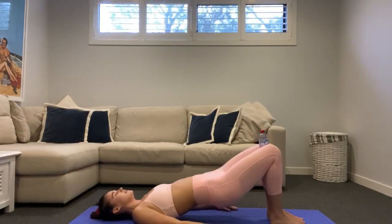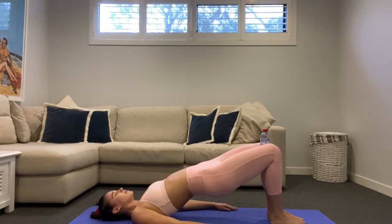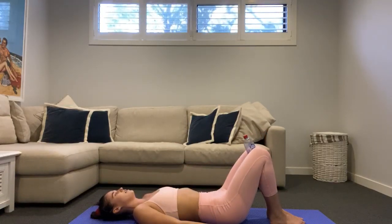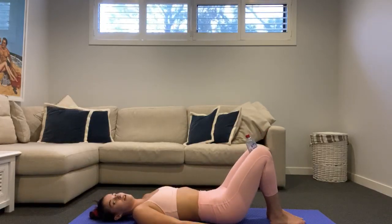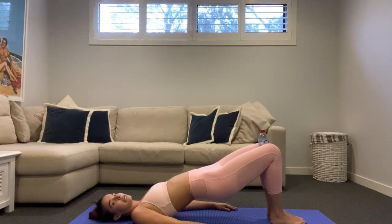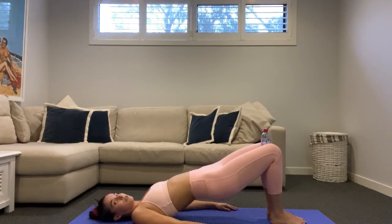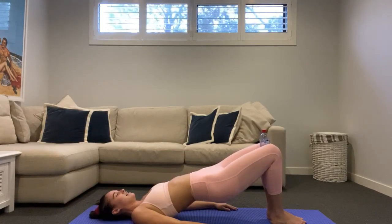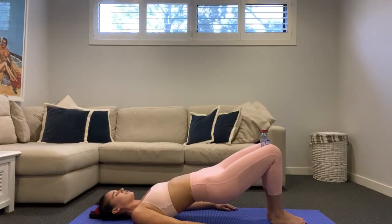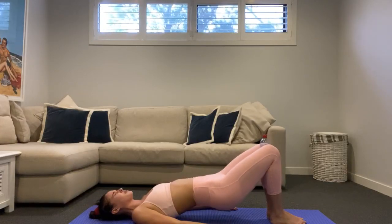Final 10 — holding our bridge up. In five, four, three, two, one — hold our bridge up, squeeze your bottle in little pulses. Squeezing that bottle a little bit harder each time. 10 seconds here, finishing with our little hip dips. Squeeze that bottle as hard as we can in five, four, three, two, one — squeeze your bottle, little hip dips up and down with your hips. Inner thighs should be on fire — eight, seven, six, five, four, three, two, one — lower all the way down.